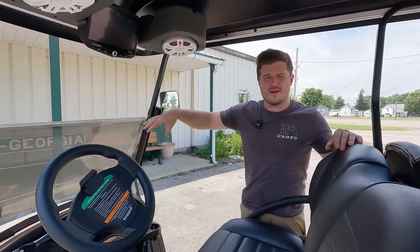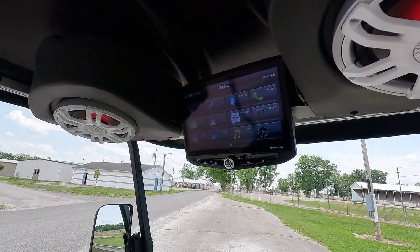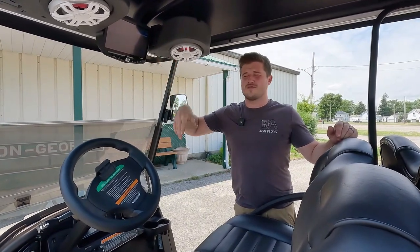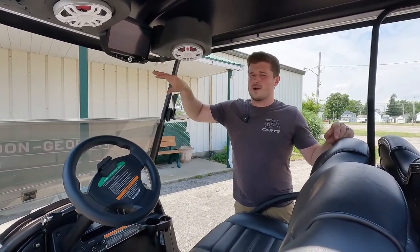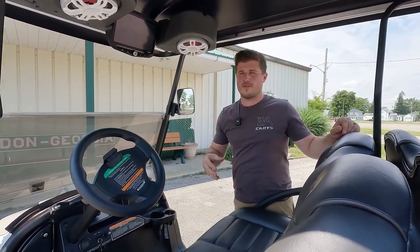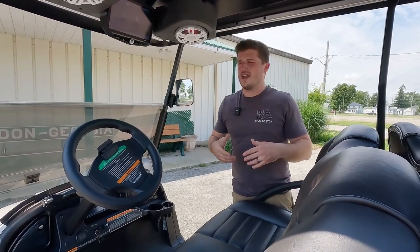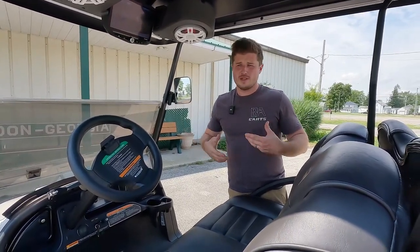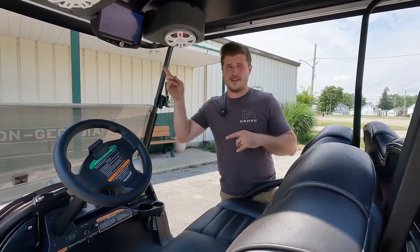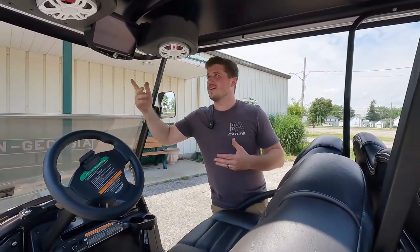We have the Stinger Heigh10 — a 10-inch touchscreen. Right now we're watching golf as we're doing this video, using a wireless HDMI piece to wirelessly stream our phone to the screen. You can use that for GPS or any golf GPS app showing your yardages, range, and stuff like that — just stream it to the screen.